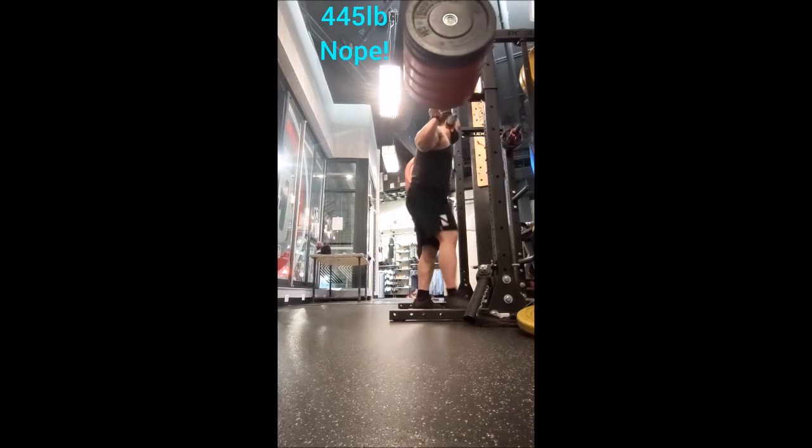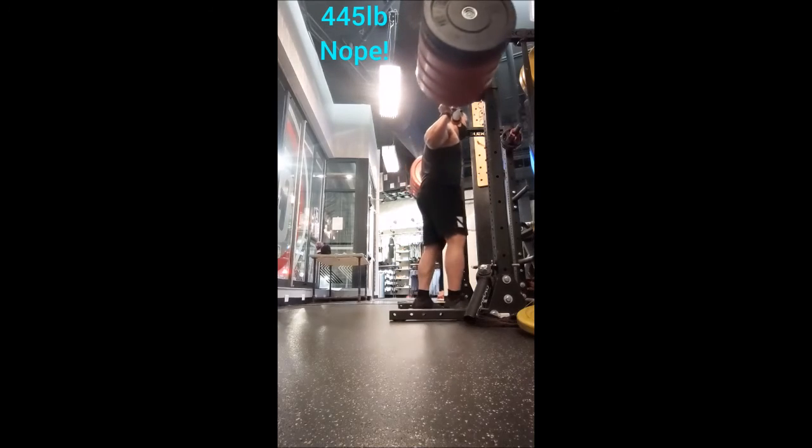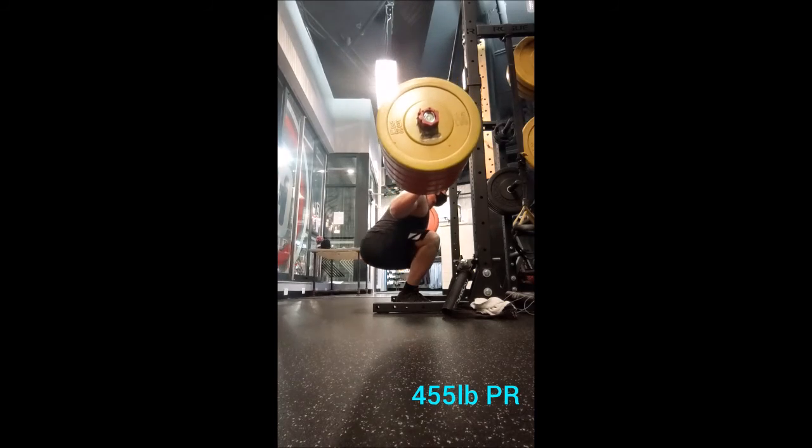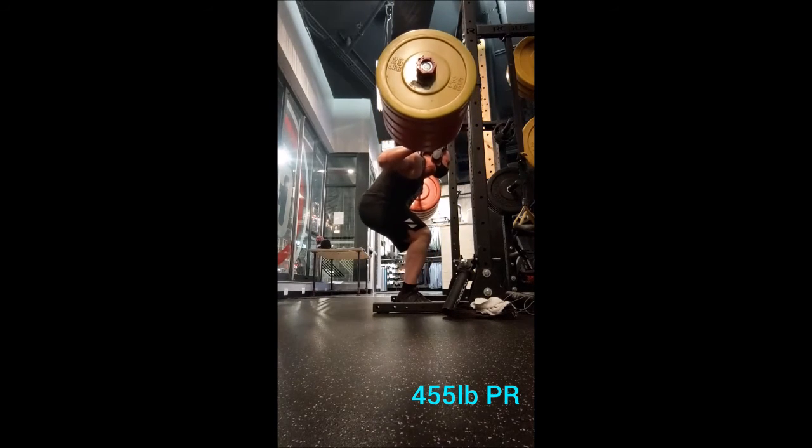From there I went into a stiff-legged good morning exercise, but I really just kept it light — just the open bar, so 45 pounds, for three sets of ten with 45 seconds of rest in between sets.